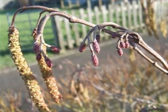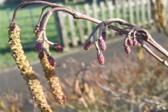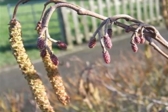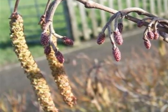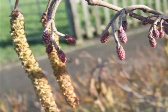In the spring we'd have the presence of the male and female catkins. The male catkins are produced in small bunches, long, becoming yellow, approximately about 6-7cm long.